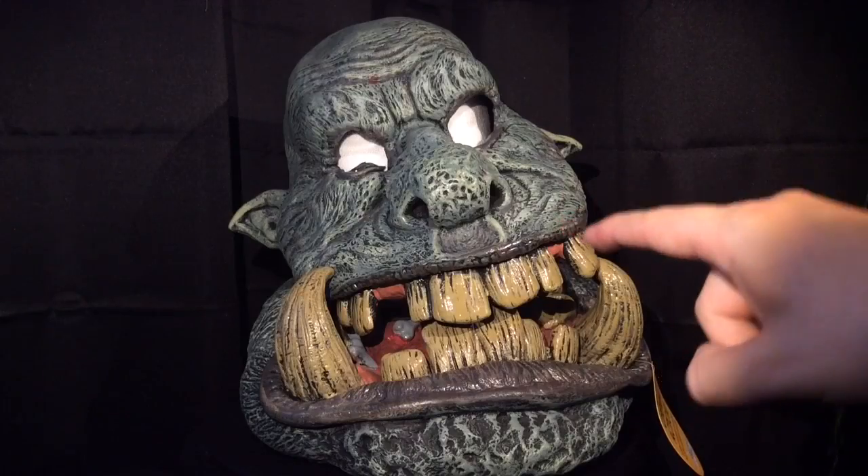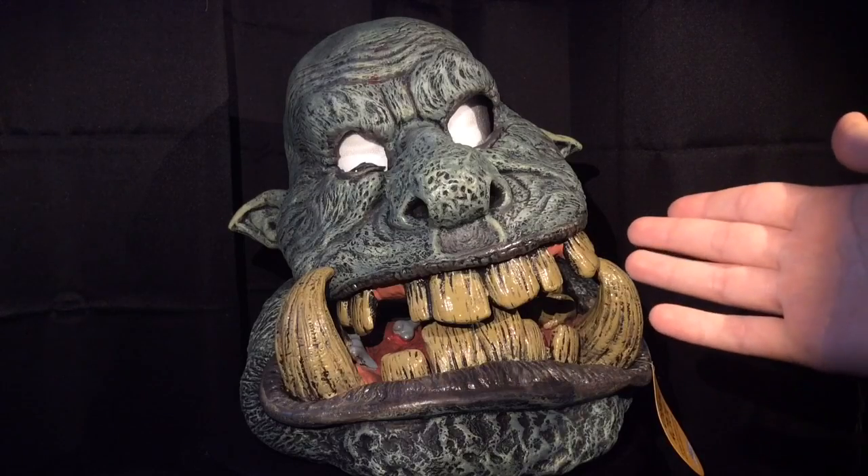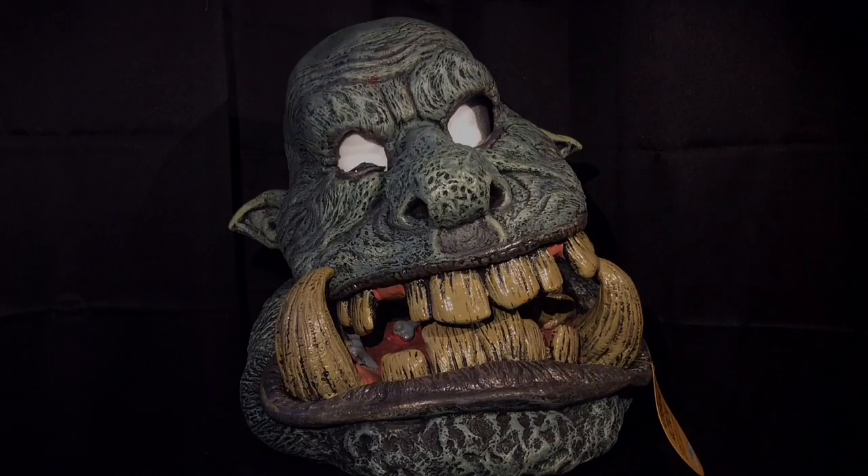Overall, I'm going to give the Battle Troll Mask a four out of five skulls. I think it's a pretty cool mask and probably one of the best troll masks I've seen. I hope you enjoyed this review — make sure to check out California Costumes, and remember, as always, for all things Halloween, this is Hauntformer.